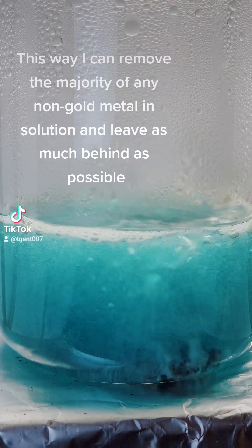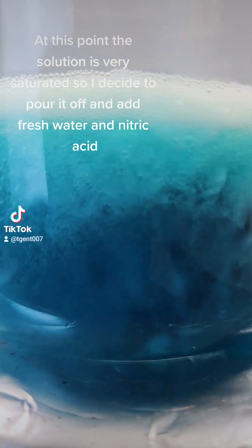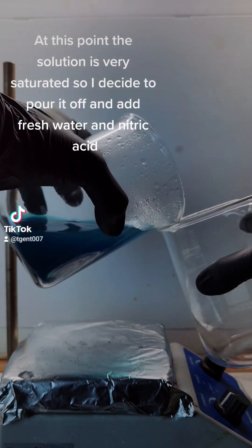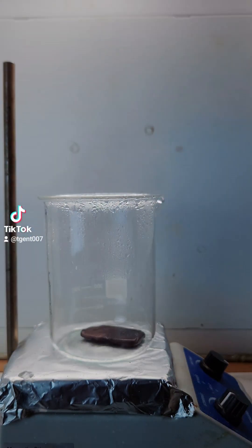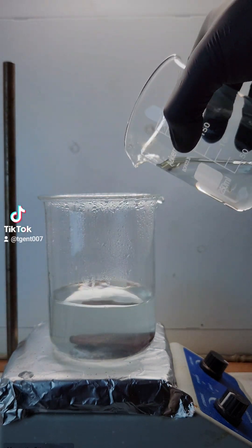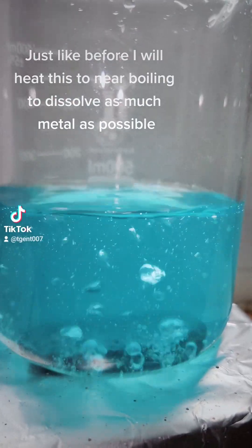This way I can remove the majority of any non-gold metal into solution and leave the gold behind as much as possible. At this point the solution is very saturated, so I decide to pour it off and add fresh water and nitric acid.